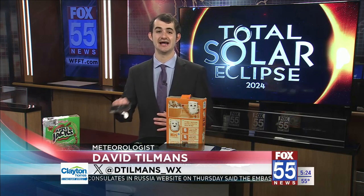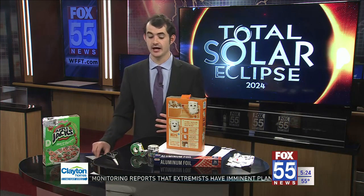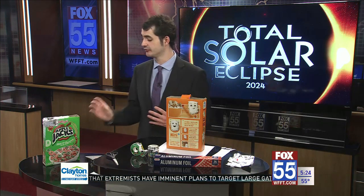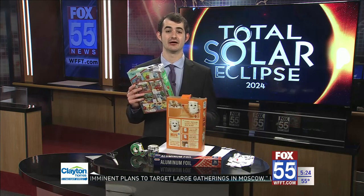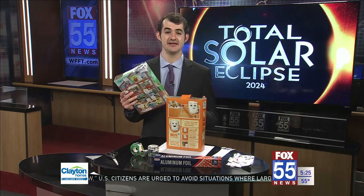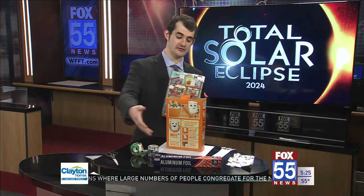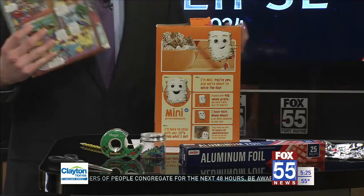If you're not able to get a pair of eclipse glasses for the April 8th total solar eclipse, you may still be in luck. What I have in front of me are items to make a pinhole projector like this one right here. I made it at home in just a few minutes — I didn't even have to go to the store to get any of the items needed.